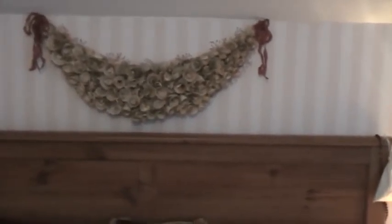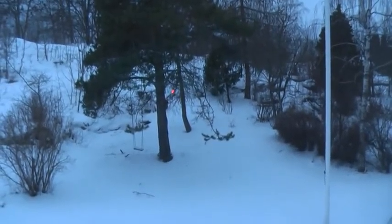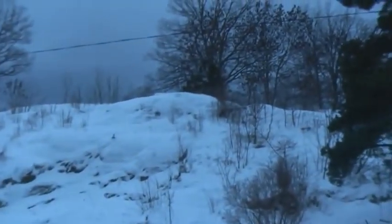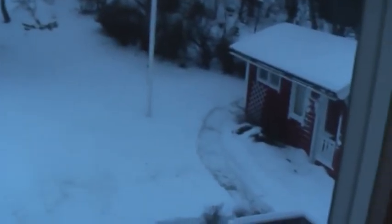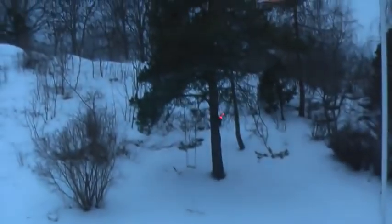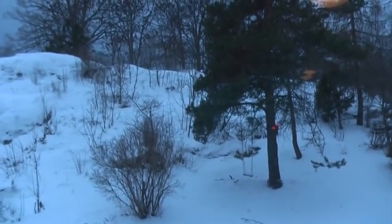Just wanted to show you a quick view of how the garland is looking, and also the view from my bedroom window — this is all the snow that has fallen over the past two to three weeks here in Sweden. I love this view; when the sun shines you get such a beautiful hue in the sky. With that, thank you so much for all your support this year — wishing you a Merry Christmas and all the best for the New Year. Bye!